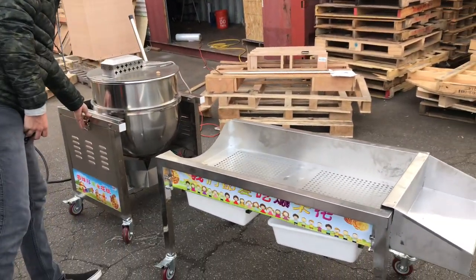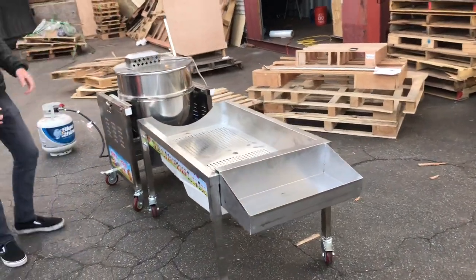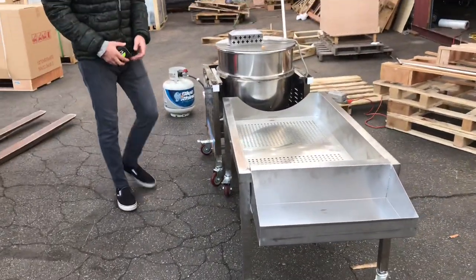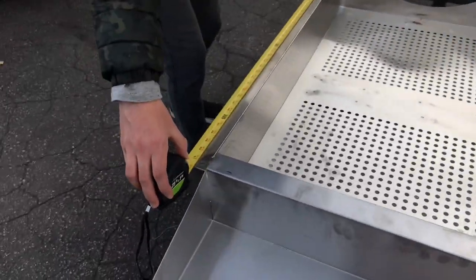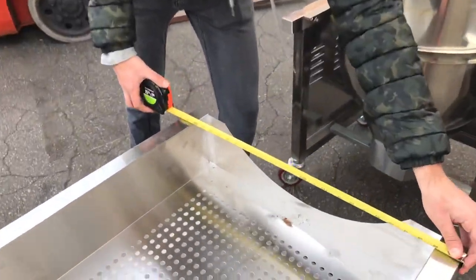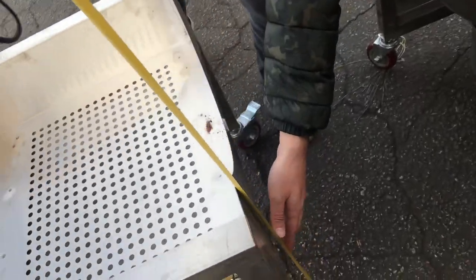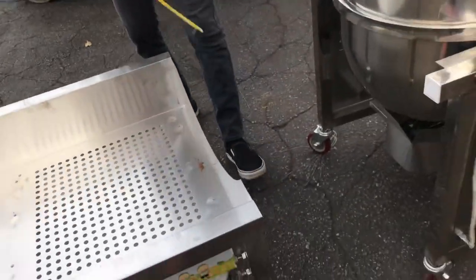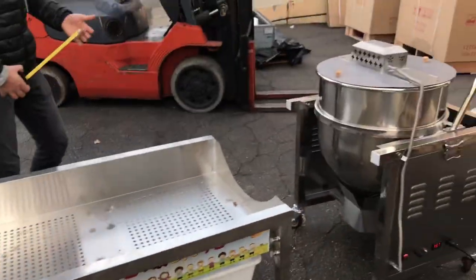You have this part for the main unit and then this is another part included with the popcorn machine. For this second piece, you're looking at a length of 42 inches, 26 inches top to bottom, and it stands at about 25 inches high.